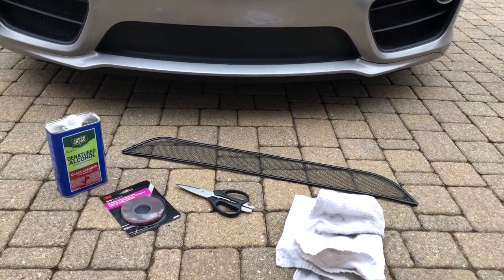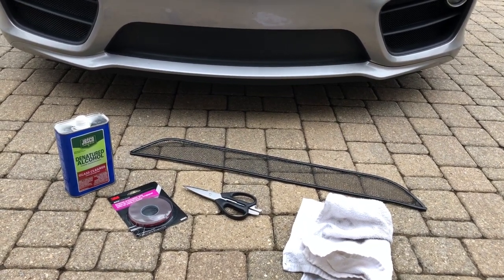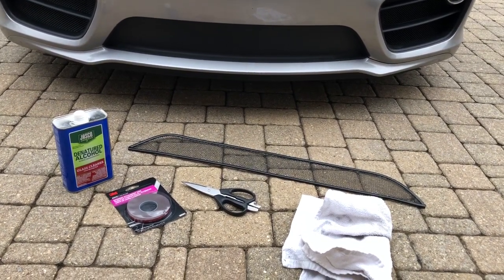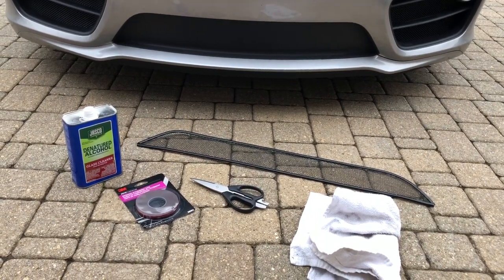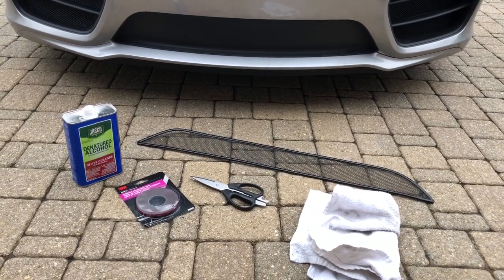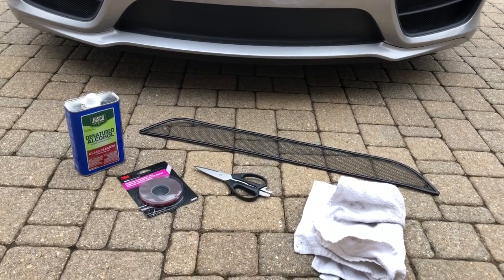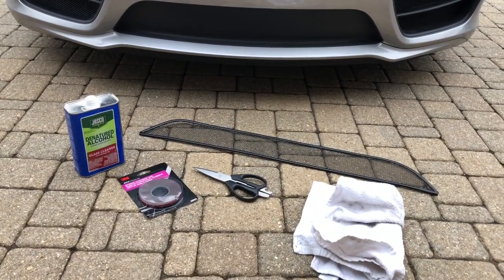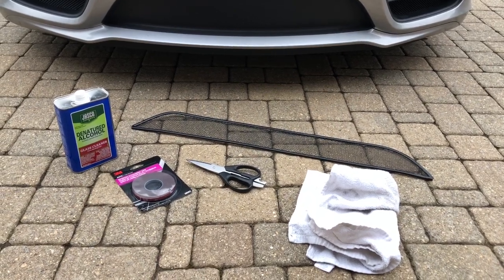Installation of the Porsche 981 Cayman RadiatorGrillStore.com Center Radiator Grill is pretty straightforward. Here are a couple items you will need: some new denatured alcohol to wipe down the surfaces to make sure the 3M quarter-inch emblem tape exterior attachment tape will stick, some scissors, the grill, and a rag.